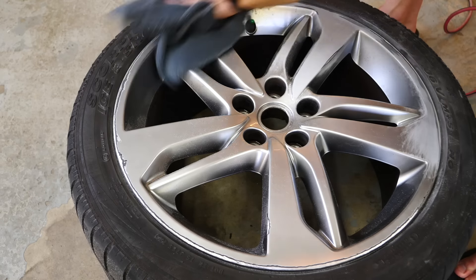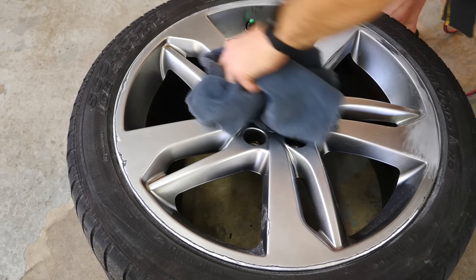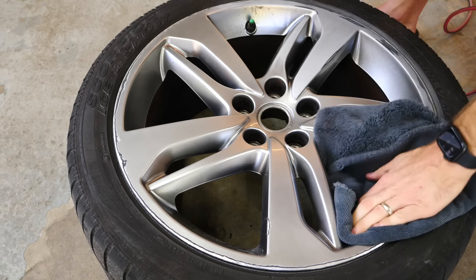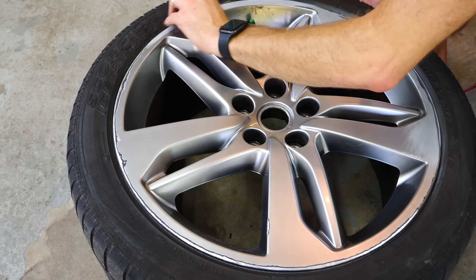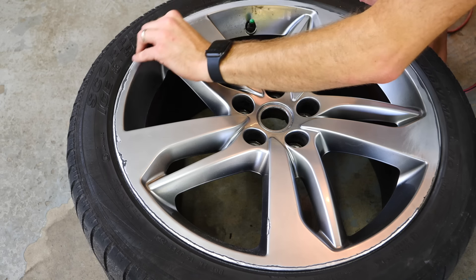Using a microfiber towel, wipe away all the dust and get a good look at how much work you've done to see where you need additional work. This is a good opportunity to look for low spots and deep divots in the wheel that you don't want to drill further, because you don't want to completely remove a ton of material. If you find spots that are deep, this is where you'll be using the Bondo filler later on.